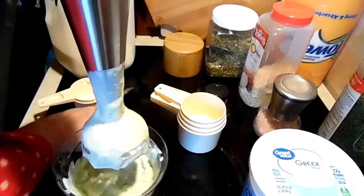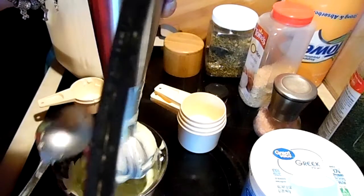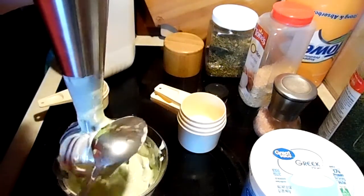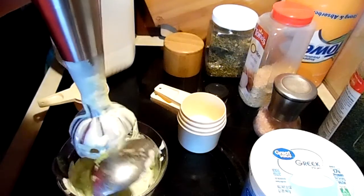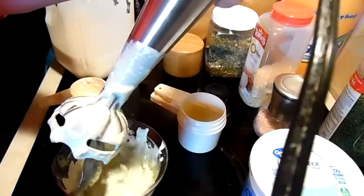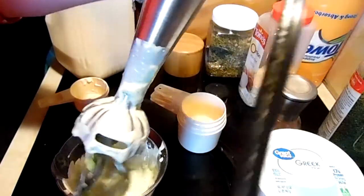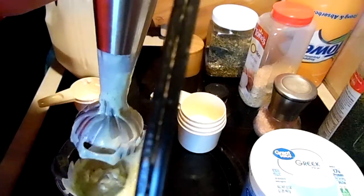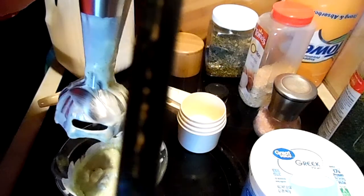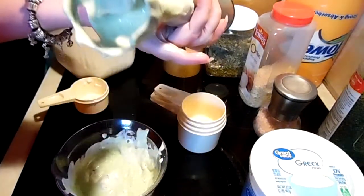So that's it, you guys! You can taste it and adjust any of the flavors that you want. You can start out with less garlic — half a clove or garlic powder — and add more if you want. That's really good. Same with the salt and the pepper.